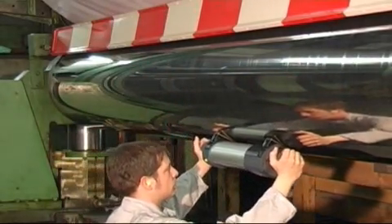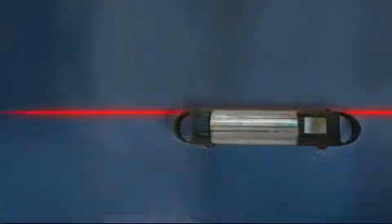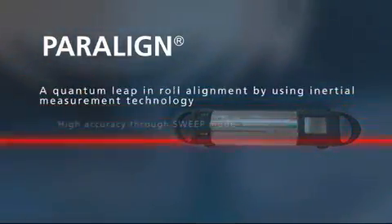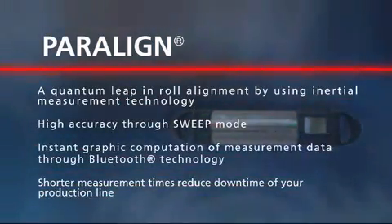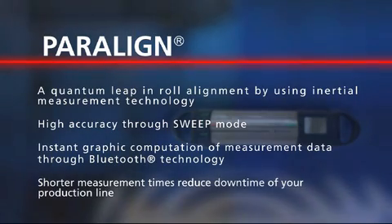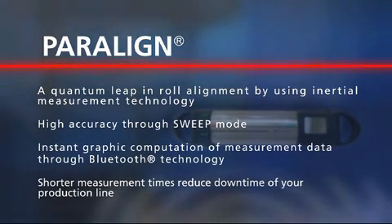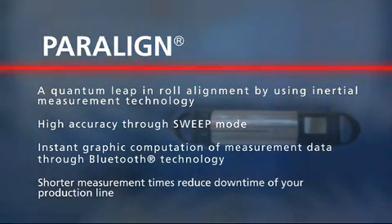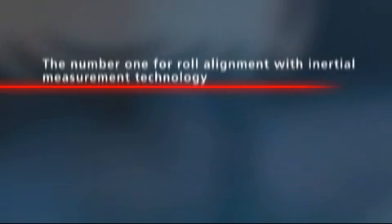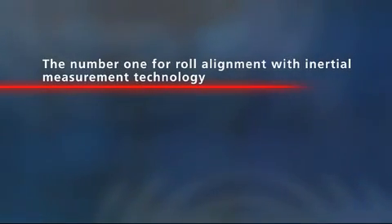Paraline is a high-tech roll alignment measurement system — a quantum leap in roll alignment using inertial measurement technology. High accuracy through sweep mode technology. Instant graphical display of measurement results through Bluetooth technology. Shorter measurement times reduce downtime of your production line. The number one for roll alignment with inertial measurement technology.